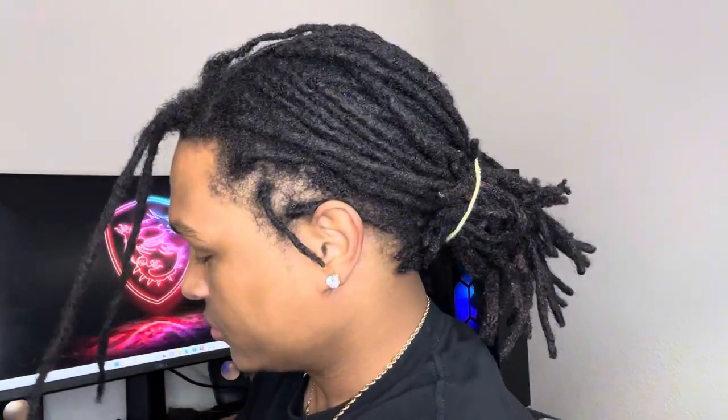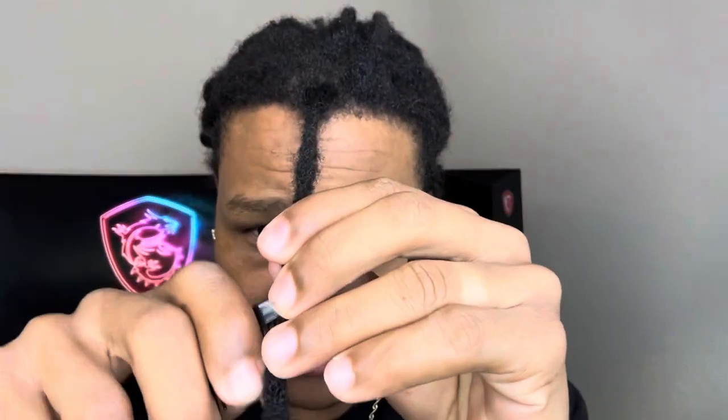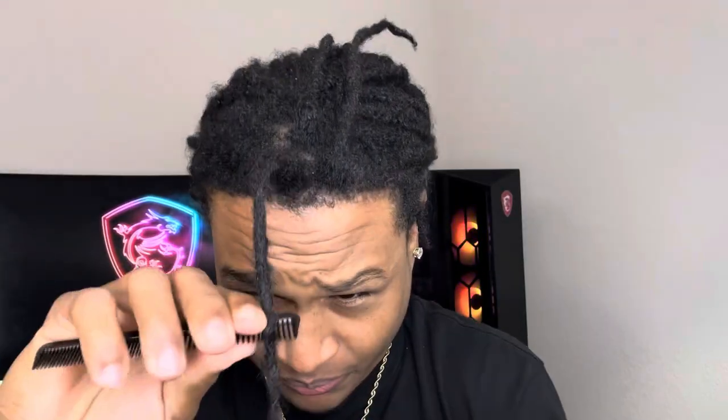My hair is already locked, so what I'm gonna do is comb the locks so I have some loose hair to work with the crochet needle. You see this hair I'm taking out — this is what I want, but I don't want to break it. I want the hair to stay right there, so I'm just combing the hair.